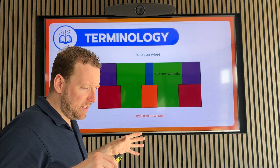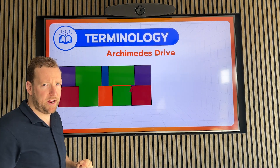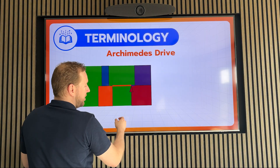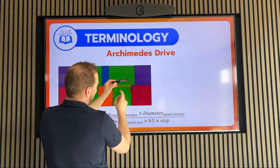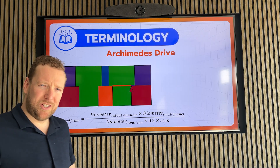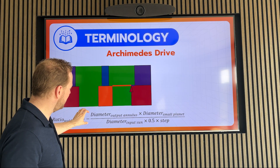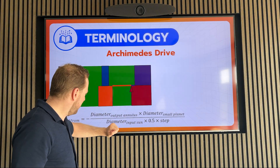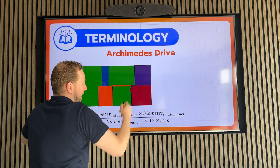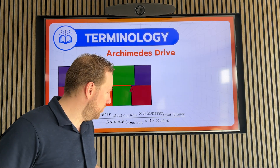So, if you put that into a formula to calculate the gear ratio, I recently presented that there is this lever effect, with the ground annulus fixated to the world. And then, if the input sun wheel drives in this direction, the output annulus will go in that direction. And if you want to go to these higher gear ratios, you can do that. This is the formula for the Wolfram part of the gear ratio. You can do that by increasing what's on top of the fraction or decreasing what's at the bottom. If you look on top, you see the diameter of the output annulus and the diameter of the small planet. We can increase them, but up to a certain limit, because at a certain moment the drive just gets bigger and heavier, and then you lose the torque density.